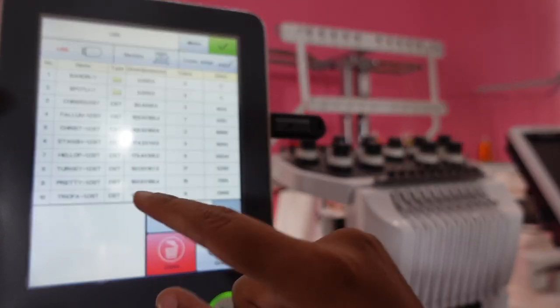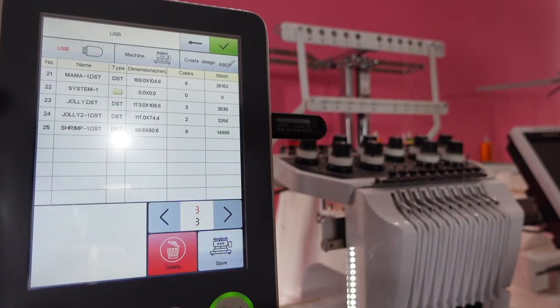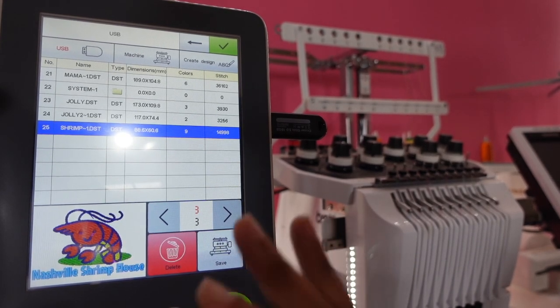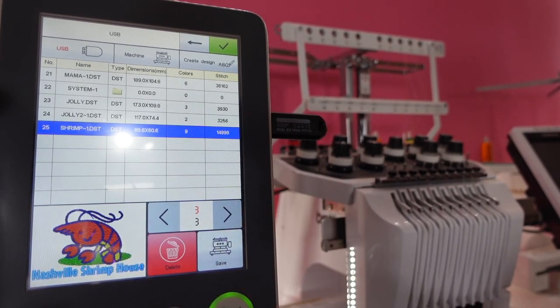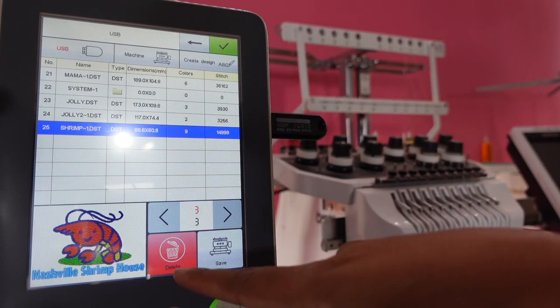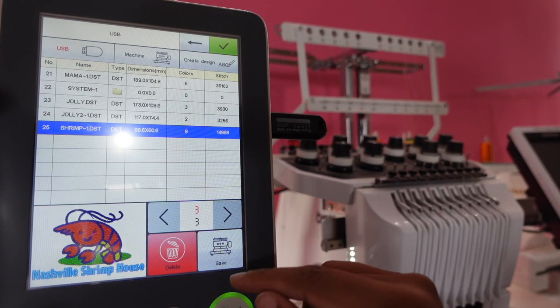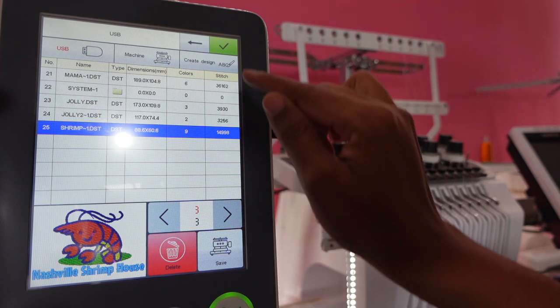Let's click on design. I'm looking for the shrimp design. I made my own logo using a file from Creative Fabrica and I just typed in the font. I don't think there's a real restaurant named Nashville Shrimp House, but hey, why not? Let's go for it. I have that one and I'm going to choose this.